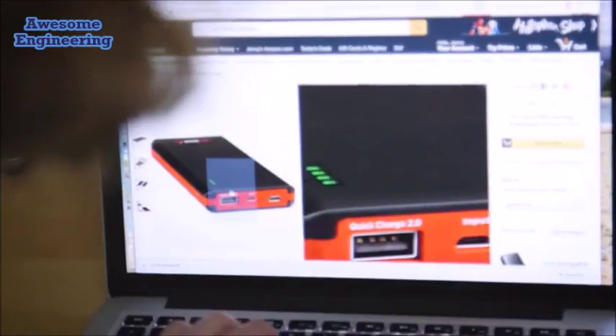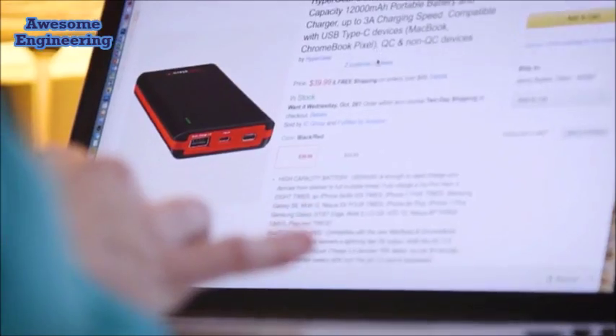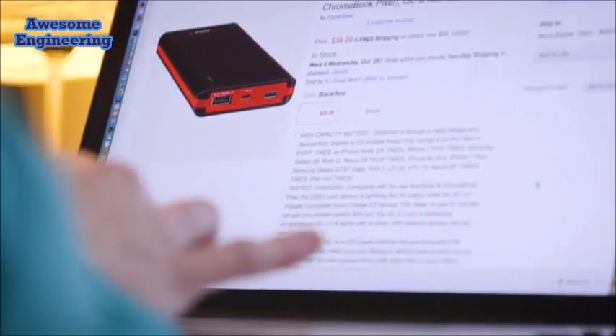And now, for the first time, you can use any 2-amp lithium battery that is QC 2.0 or higher with our Ravian Ultralight Jacket.